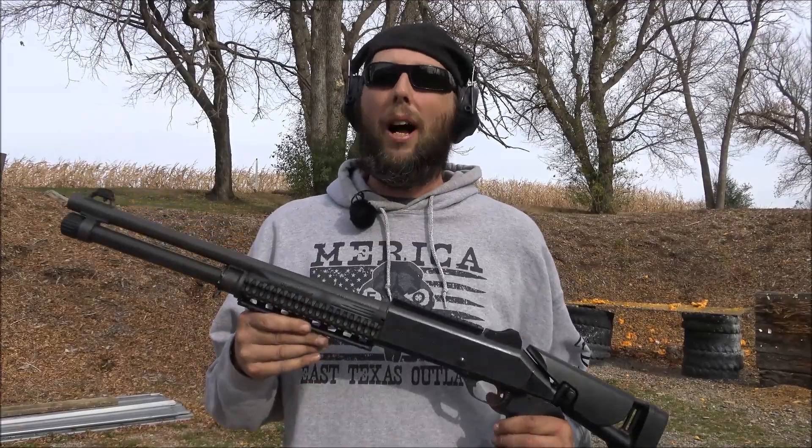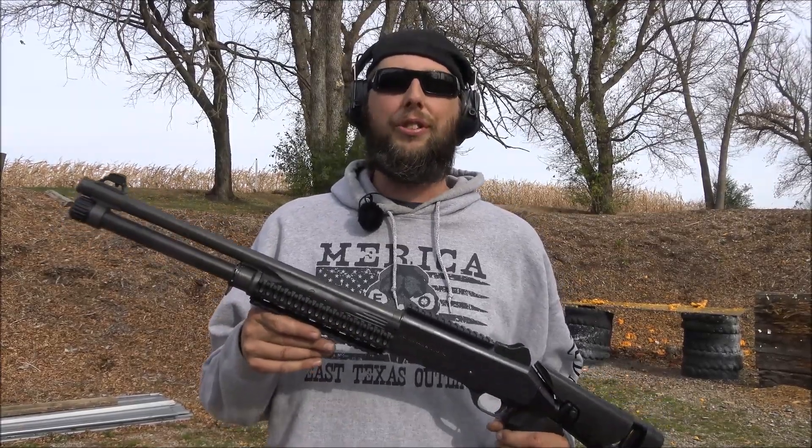Look at this awesome sweatshirt — East Texas Outlaws, and it's personalized. If you're not familiar with the East Texas Outlaws channel, I suggest you go over there and check them out. If you like what you see, tell them that Pre-Dawn Death sent you. Thanks for watching, I hope you enjoyed the video, and we'll see ya next time.